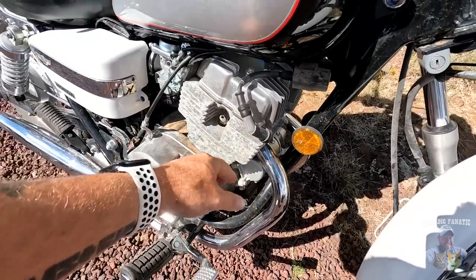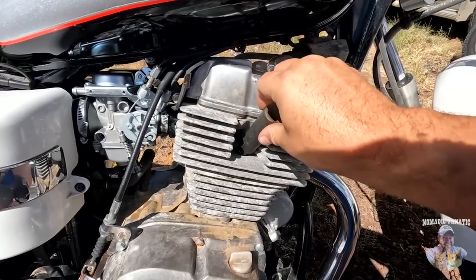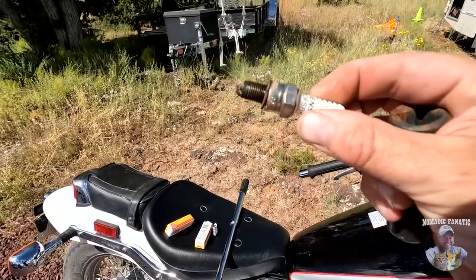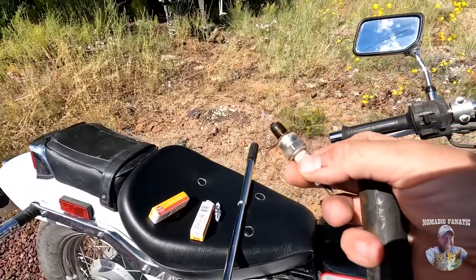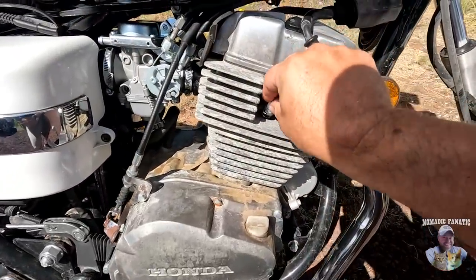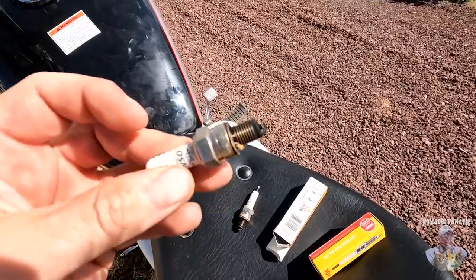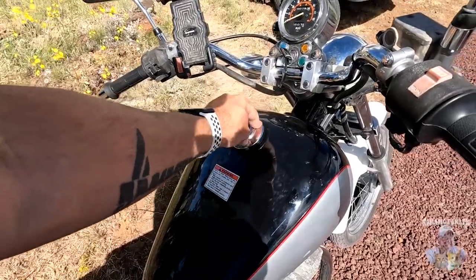Let's see how bad the spark plugs are. They're not horrible — a little gunked up, but throwing in a new one. The other side — I don't know, they don't look that bad actually. The existing fuel cap fits right onto there, got the vent hooked up.